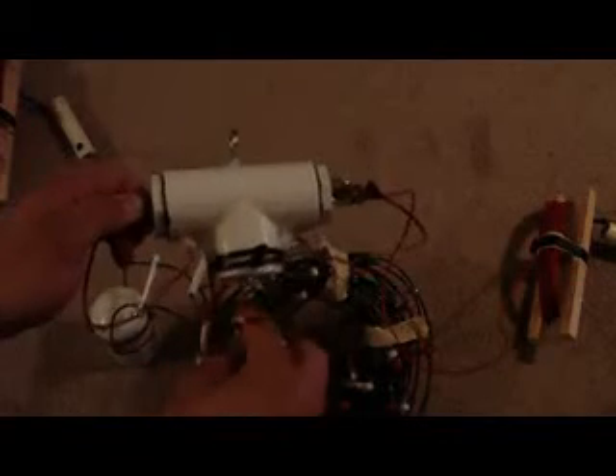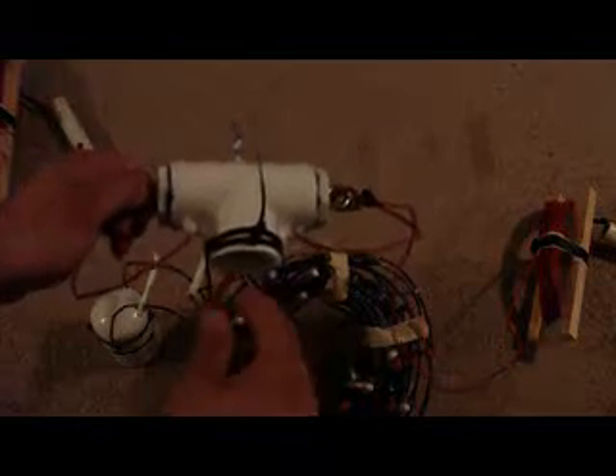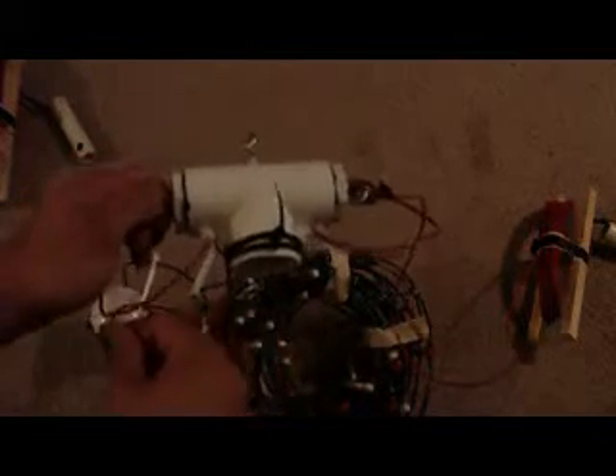Whenever you do it, you want to push these wires through so they stick out right here. You solder them, shrink tube them, push back in there, and then pull out your extra so you don't have any loops or tangles up in there.